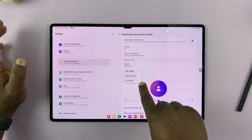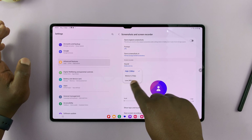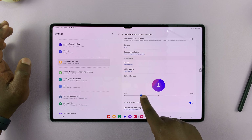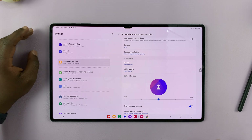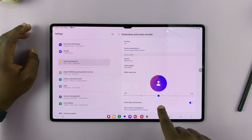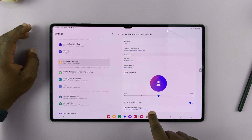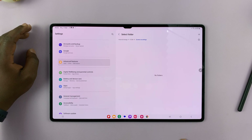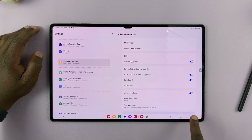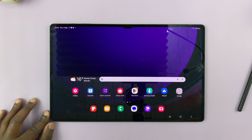You can change the default option for sound, choose a different video quality — if 1080p is too high you can lower it to 720p or even 480p. You can also set the size of the selfie video that appears, choose whether to show taps and touches by default, and choose where your screen recordings should be saved. Thanks for watching — leave your comments and questions below and good luck.